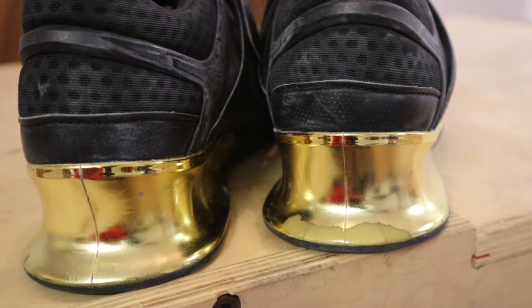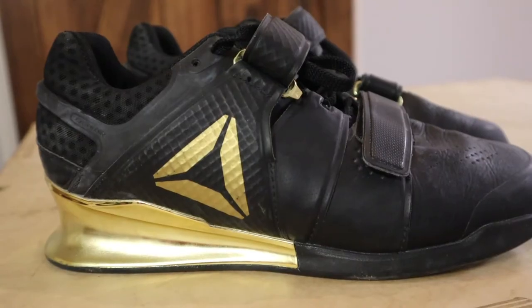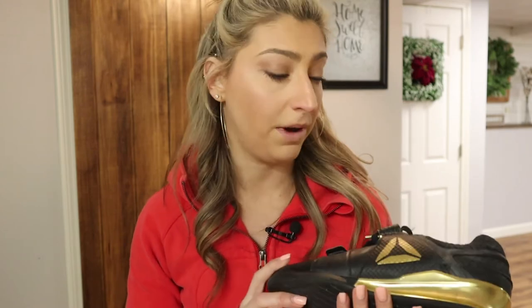I like how versatile the new Legacy Lifters are — you can really hit your Olympic lifts, but you can still wear them in a workout or competition without being hindered. A lot of other lifters on the market are better if all you're doing is going to meets, but if you want to do double unders and then hit a lift, or box step-ups and then a lift, these are your go-to and they're my go-to as well.